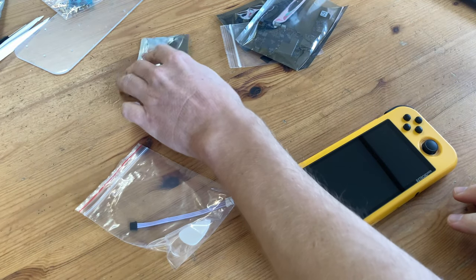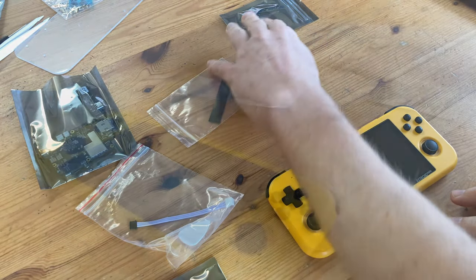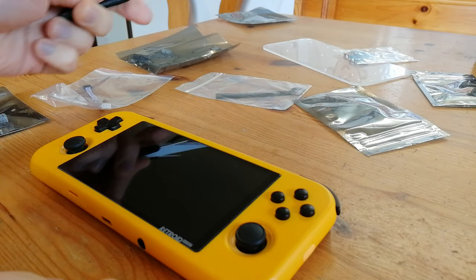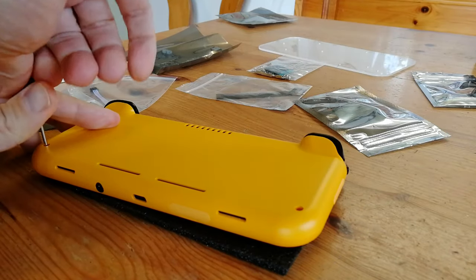Inside the upgrade kit, we're given many bags of stuff — not only the main PCB, but boards for the buttons, D-pad, cables, screws, and some tools for opening it up. Let's lay down this plastic stuff to protect the screen, and let's open her up.